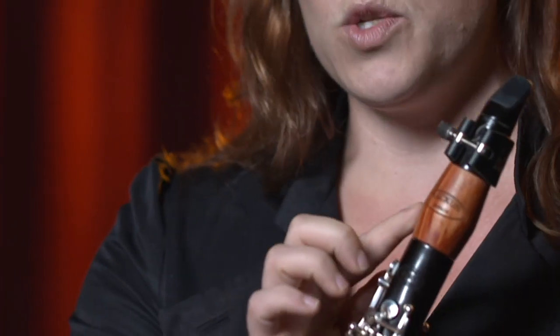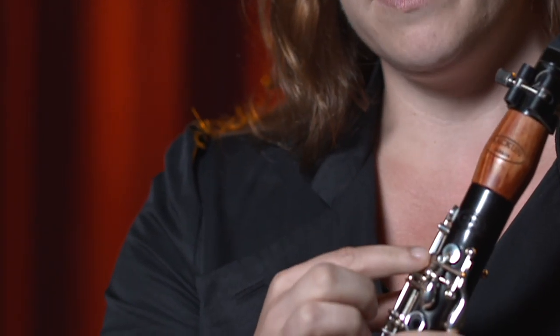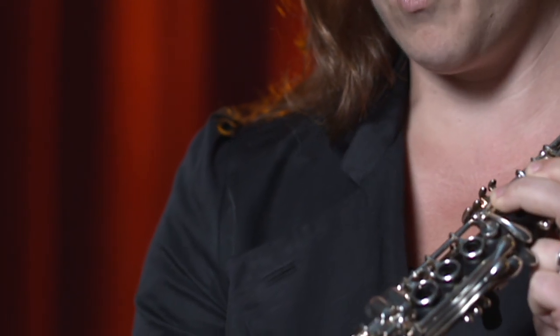This particular instrument has been customized for me. This is a tulip wood barrel — this is what we call the barrel. This is the mouthpiece and the ligature. The reed goes here and vibrates against the mouthpiece, and that's really what the sound is. Then this is tulip wood barrel, and this is grenadilla wood, and this is also a tulip wood bell. It's very pink, but it changes the color of the sound. I use it to actually make the sound darker and warmer and richer.